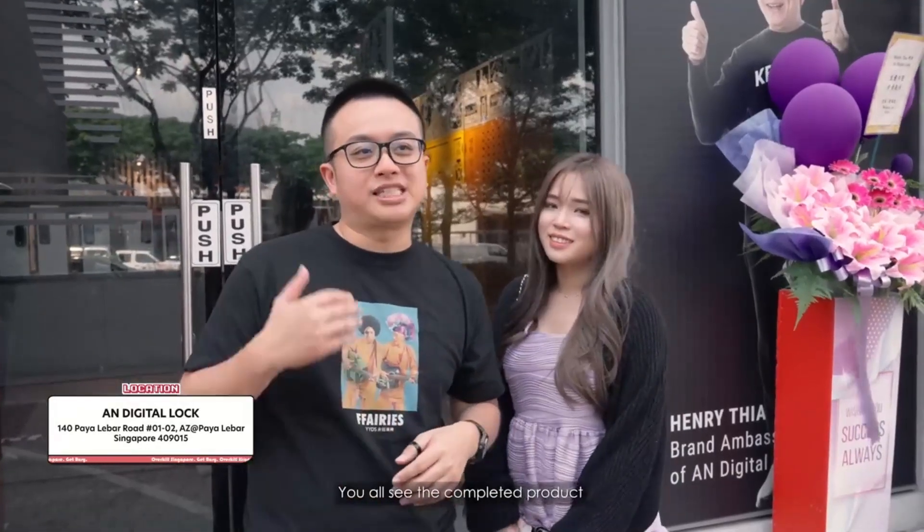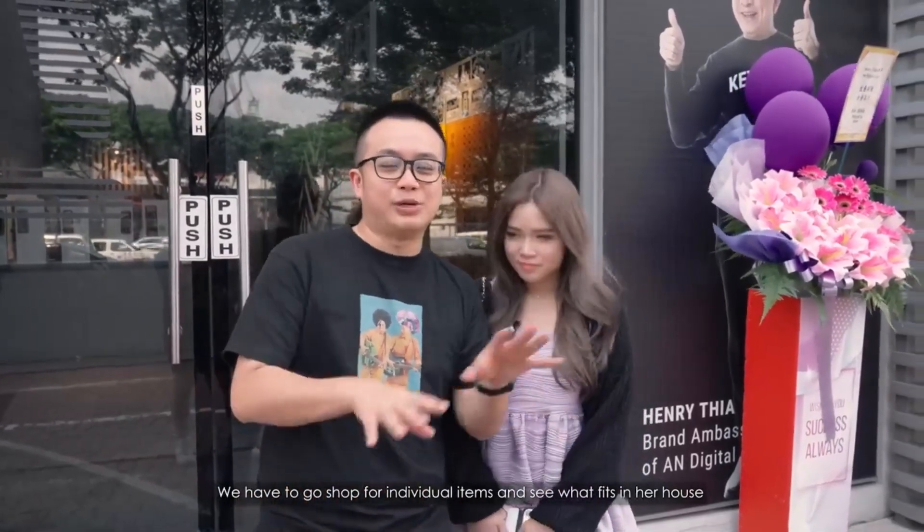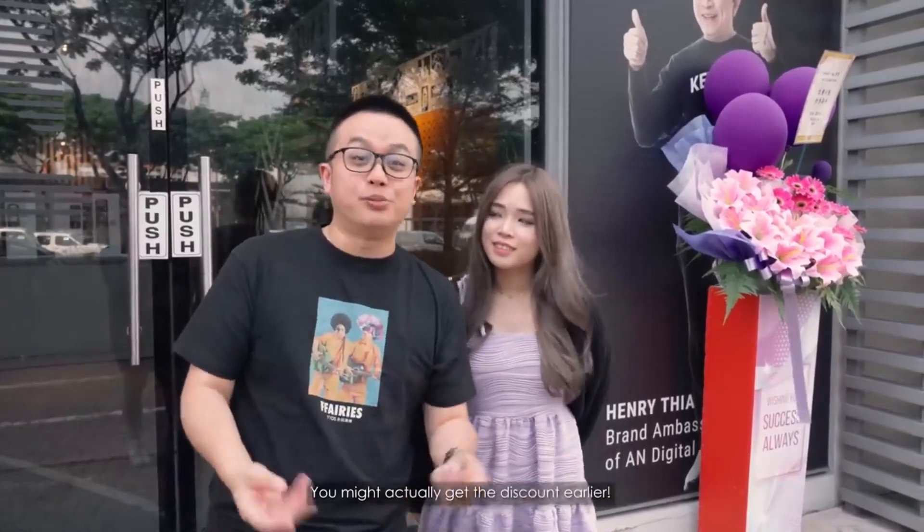All of you that watch our renovation video, you all see the complete product but actually this is the journey to it. We have to go shop for individual items and see what fits in the house. If you are lucky enough to watch it before the renovation is done, you might actually get the discount earlier. So let's go!